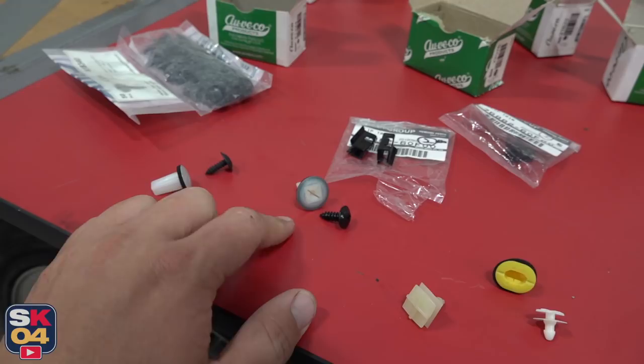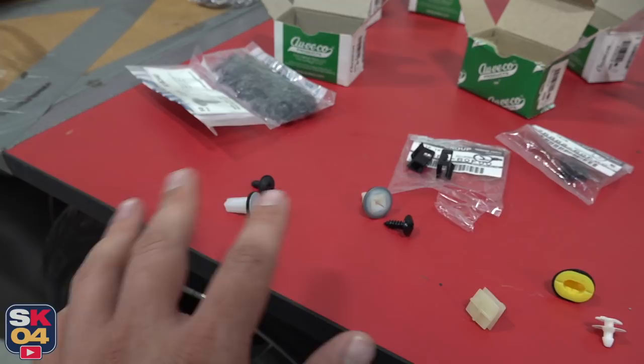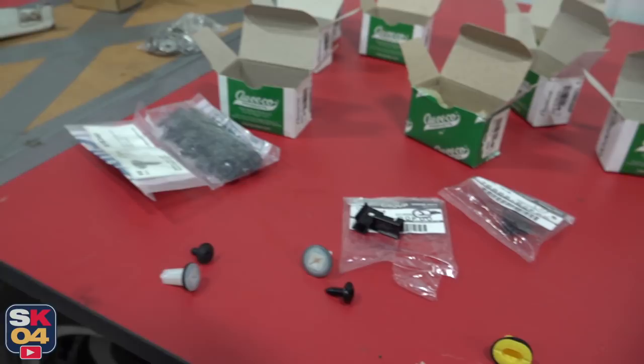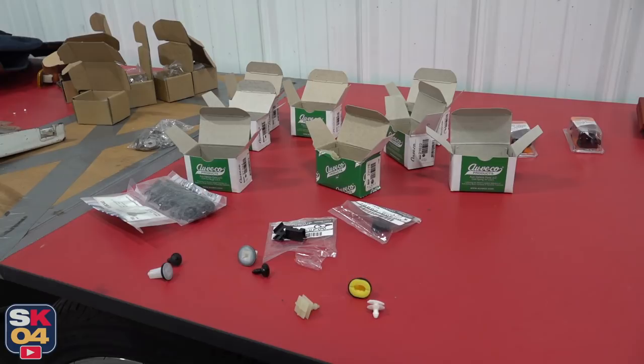You drill the holes underneath the rocker panel, put those in, and then screw the side skirt in from underneath. These are replacement ones for where the factory mud flaps went, and the screws that go with those are just a little bit smaller, so something to be aware of. These are the specialty clips that I had to order directly from Nissan — that's the part number right there. Those are the clips that hold that section to the rear quarter. Not a very expensive part, but a little expensive on shipping from Japan. But we've got everything we need right here to go ahead and get some drilling done.